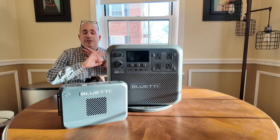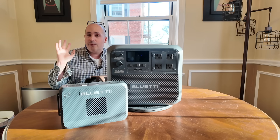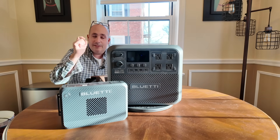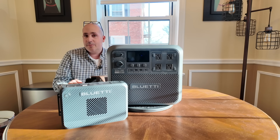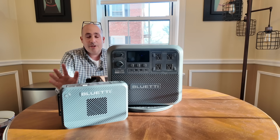Hey guys, outdoor prepper. I am a huge fan of Bluetti power stations. I personally own four of them, actually five, and the Elite 200 makes six. But when Bluetti reached out to me and asked me if I was interested in testing the Charger 2, I could not hold back.